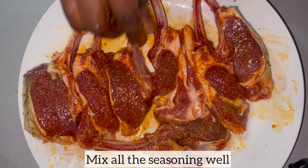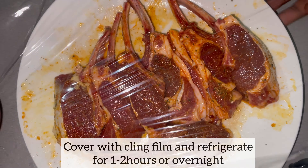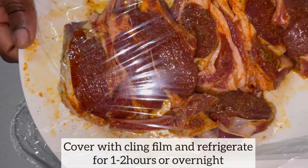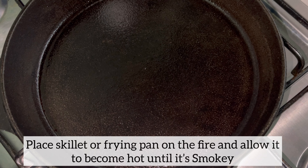Look at the lamb chop — it is nicely covered in the seasonings and it's looking good. I am now going to cover with my cling film, place it in the fridge to allow it to marinate between one to two hours, but you can certainly allow the lamb chops to marinate overnight.